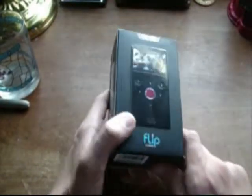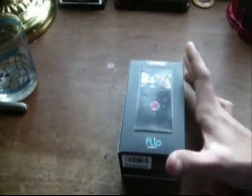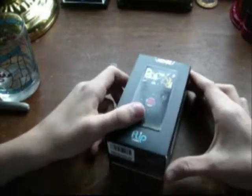It records up to 1 hour. Just in case you're wondering, the lighting might look different because this is a re-unboxing — my first time I accidentally deleted it.